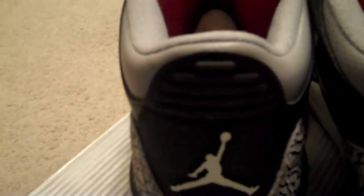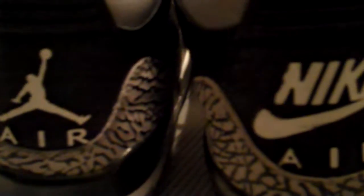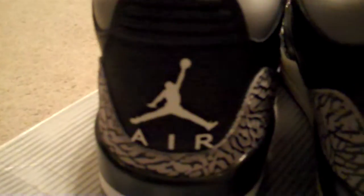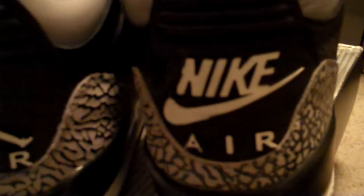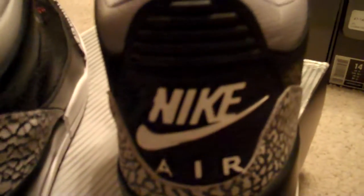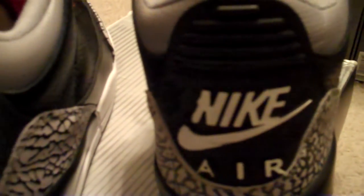Back then these were made in China — that's the 2001. Now they're still made in China, though they used to be made in Taiwan, so maybe that's a difference. The most noticeable difference: the 2011 just got the Jumpman Air versus the 2001 with Nike Air. Everybody wishes they had those Nike Airs on the back, but I don't think that's happening anytime soon.